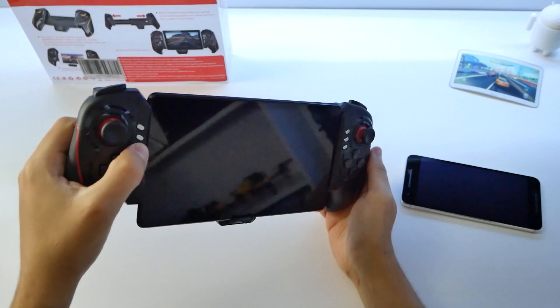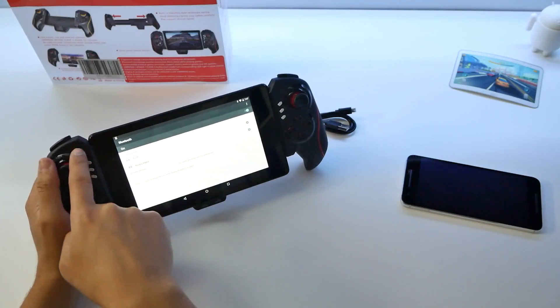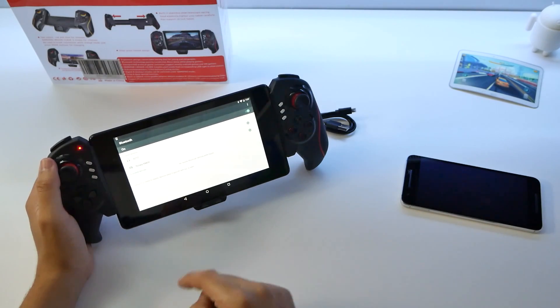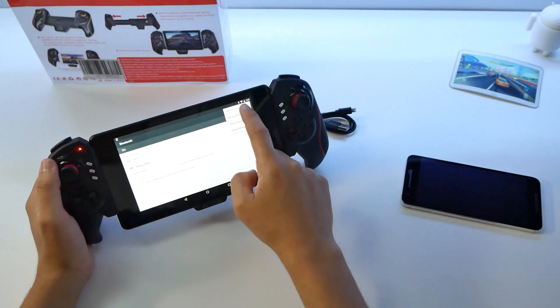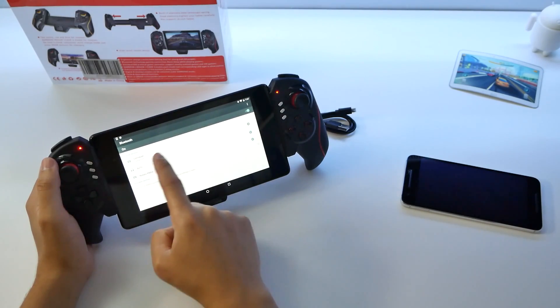Let's pair this by holding down six seconds on the power — because I did not know how, so I had to read it — until it starts blinking a lot faster. Let's press refresh. There we go. That's most likely going to be it, and now it says gamepad connected. I can move things.